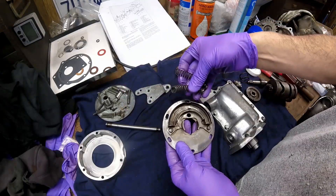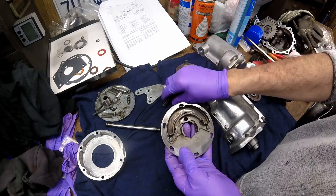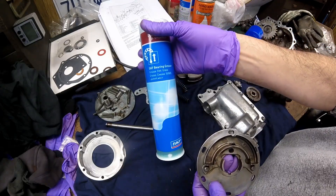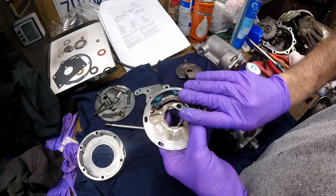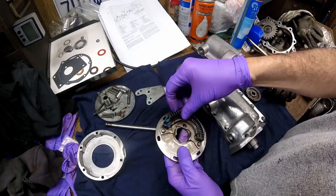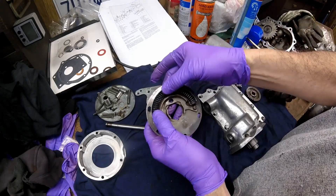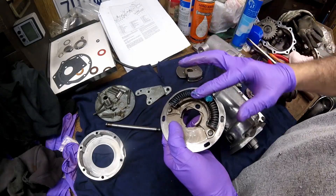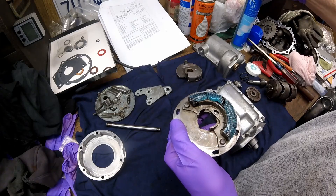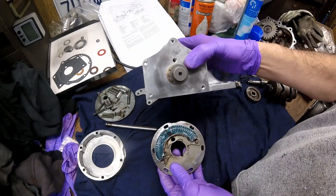You want to put the springs back in the ratchet housing and grease everything really well before you do it — I just use some bearing grease. Then you just put the springs in like that and put a little more grease on them again.